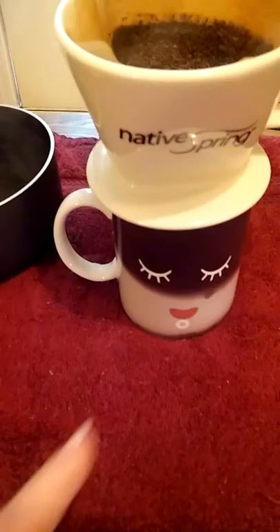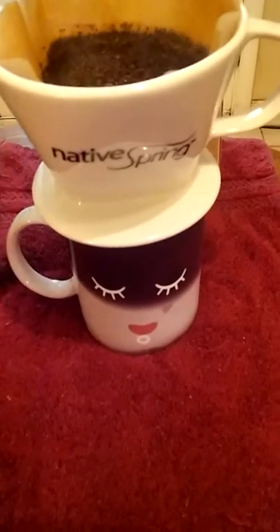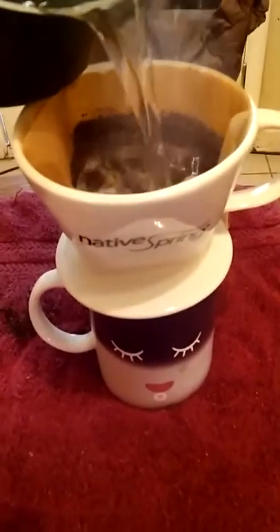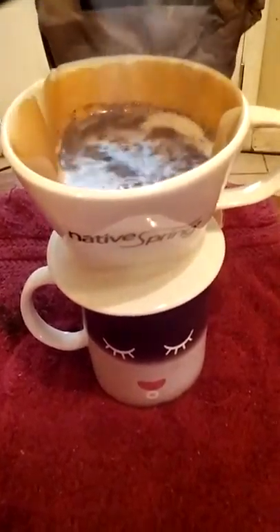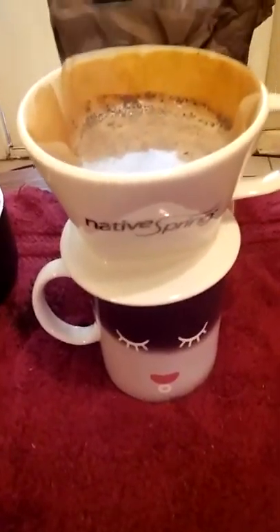Actually, I don't have to lift it up because I forgot I got the little sleepy morning cup. As it heats up, the little face changes to a wake — see, now it's smiling, it was before just bleh.